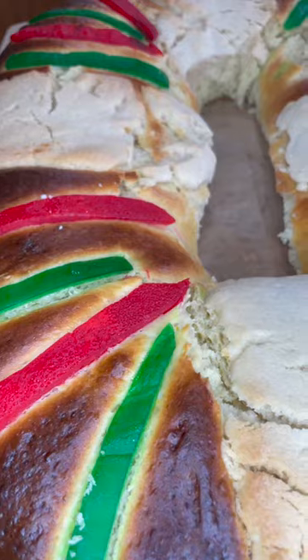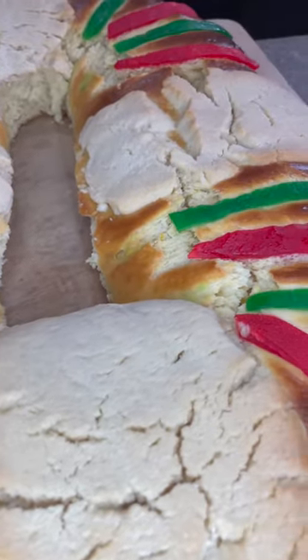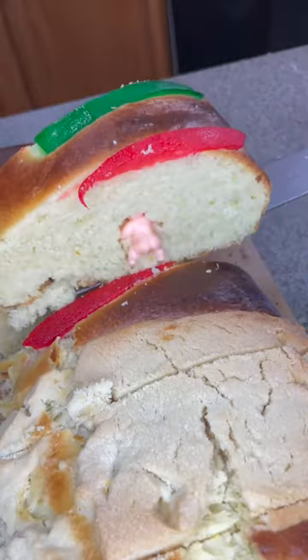Bake at 390°F for 25 minutes. You can always check with a toothpick — stick it in and if it comes out clean, it's done. Also keep an eye on the color; it should look like this.